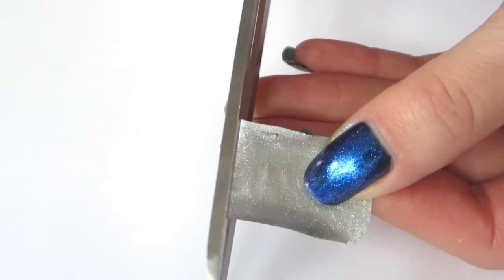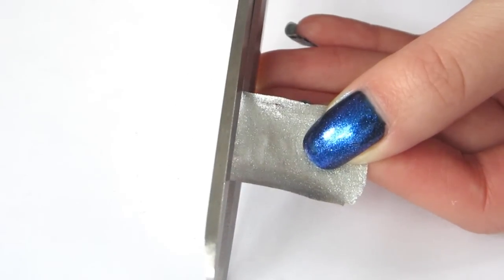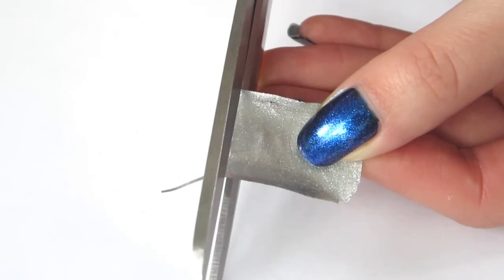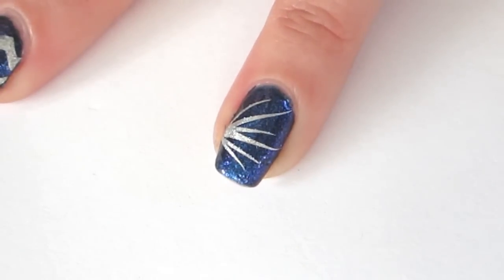For a starburst pattern, cut thin strips with regular scissors. Then simply apply in a starburst pattern.